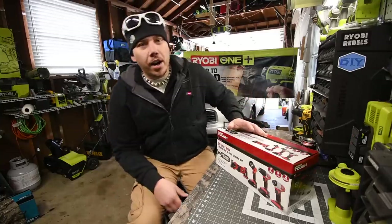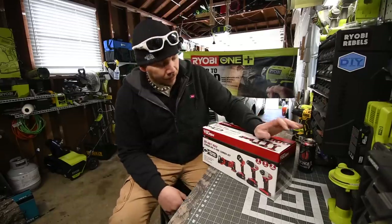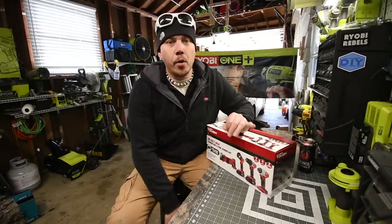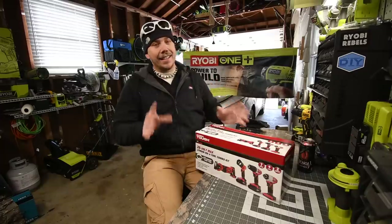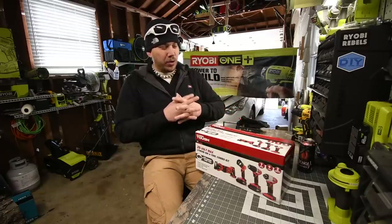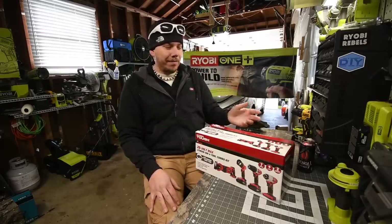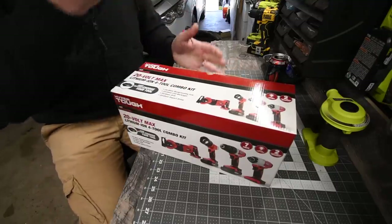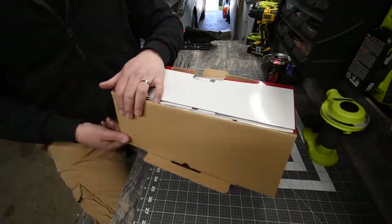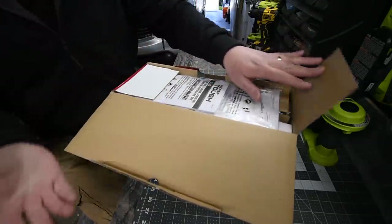Today we are going to unbox this Hyper Tough four-piece tool kit that I got at Walmart for $40. You can't beat that price. The tools aren't going to be that great, but $40 for four tools is $10 a tool. We are introducing lower-end tools into the channel to do versus videos — see what they do against the competition brands and what the real difference is.